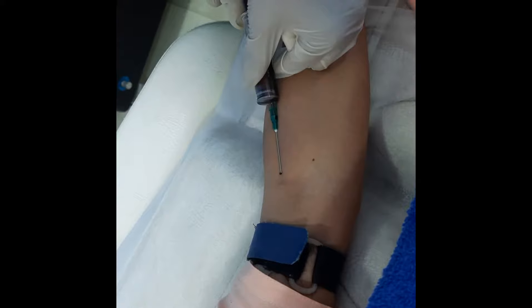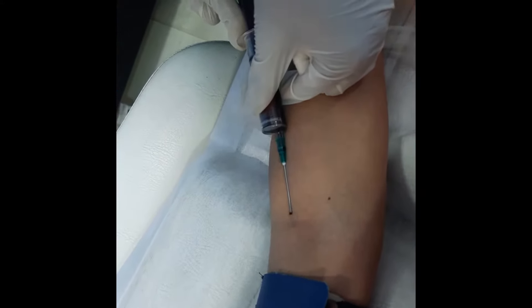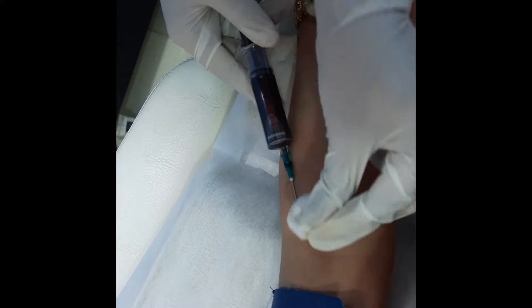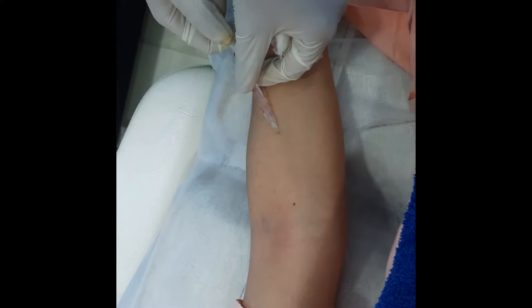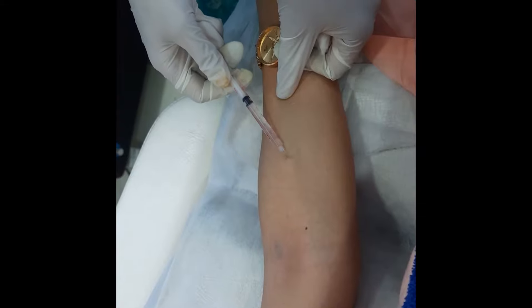The blood is taken for growth factor of PRP, which will be required at a later stage. What you are seeing here is the skin sensitivity test we are doing.